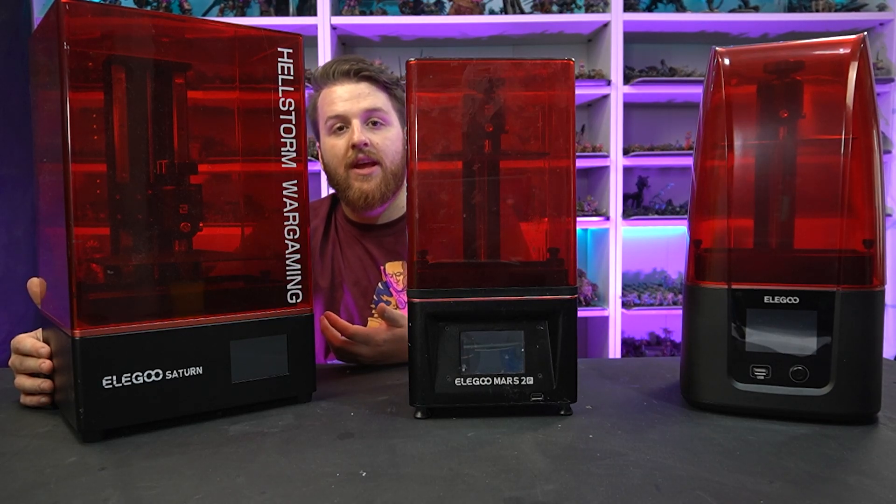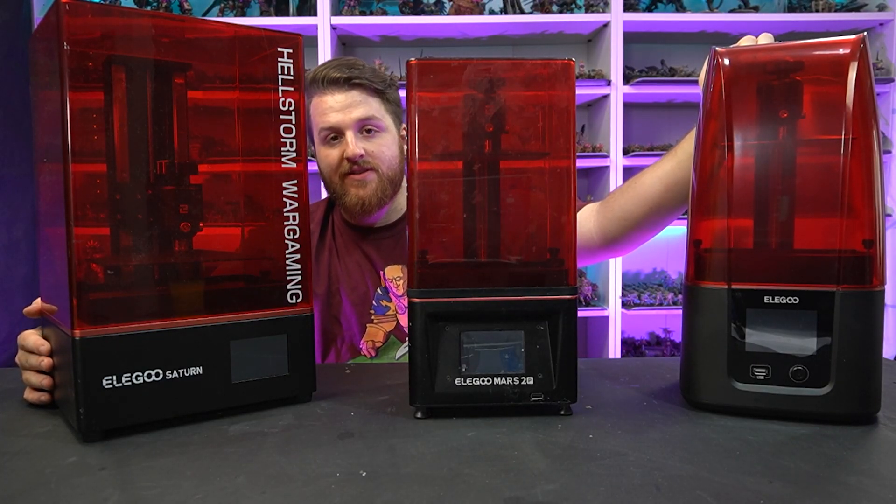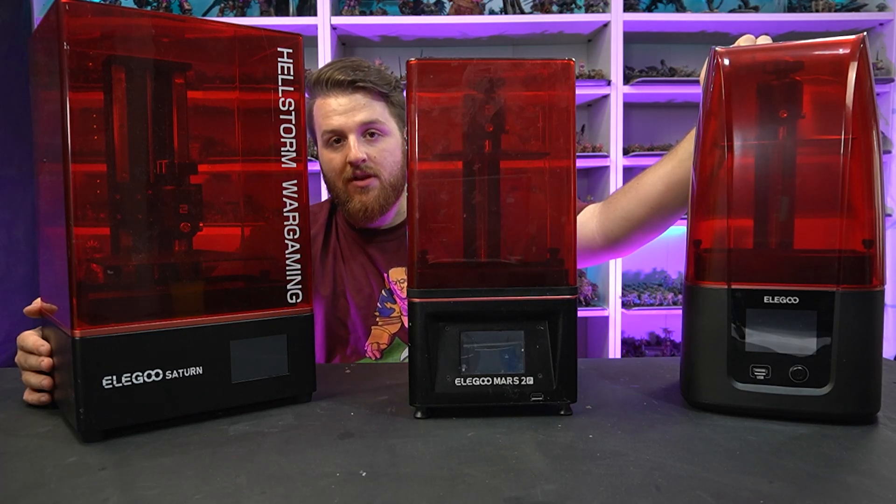I'd be remiss not to mention the video put out last week by Uncle Jesse — he compared the Mars 2 Pro and Mars Pro to the Mars 3, but he didn't compare it to a Saturn. So I'm claiming that one as my own. Without further ado, let's prepare these printers for printing. I'm going to be using all of the same models.